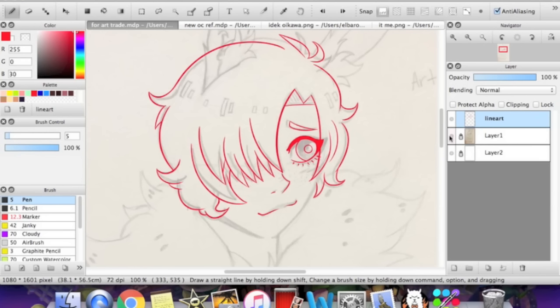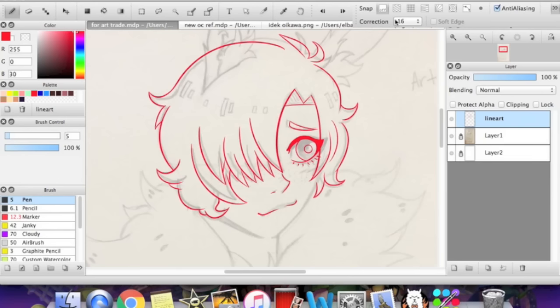So the most common question about lineart, at least given to me, is how to make it really smooth. In my brushes video I talked about the correction settings — you should probably go watch that video to learn more. The correction setting should be up here somewhere; for me it's under this tab right here. Numbers 0 through 19 pop up and depending on the number, your lineart will become more smooth.